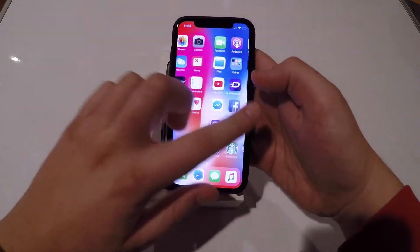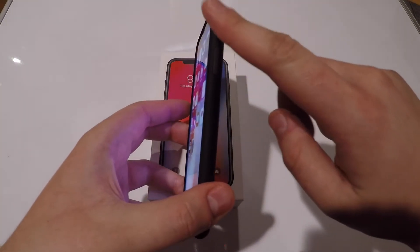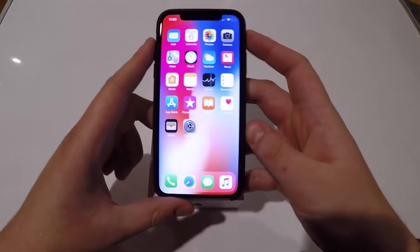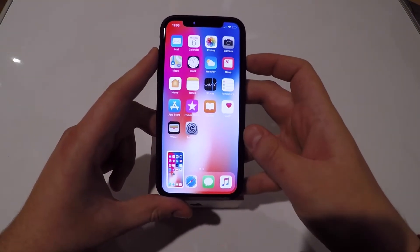So you're on the screen and say you want to take a screenshot — you'll press the side button up here, and then you'll press the volume up button right over here, and you'll do that simultaneously, and bam, the screen will flash.